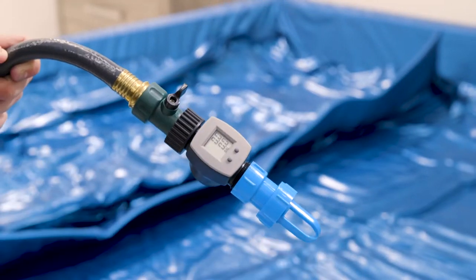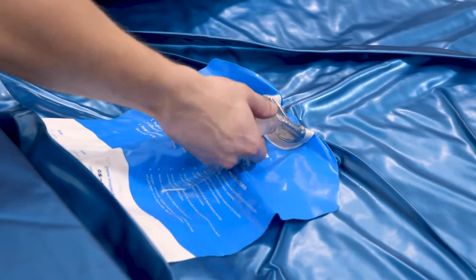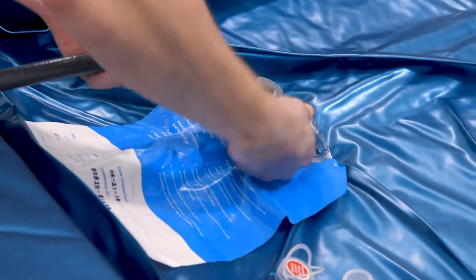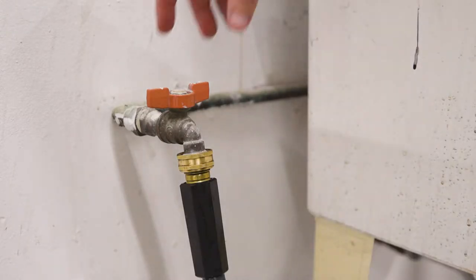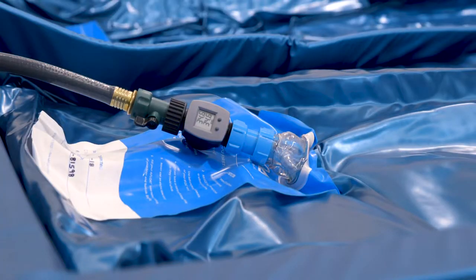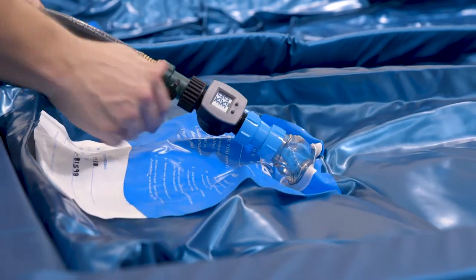The fill meter will help you make sure to put the right amount of water into the mattress. Open the mattress valve and immediately tighten the hose adapter over the mattress valve by turning the adapter. Do not leave the valve open too long as this lets air in. Attach the other end of the hose into a water source, open the shutoff valve, and begin filling. It is important to note that using lukewarm water instead of cold water will drastically reduce the time needed for your temperature control system to reach your desired setting.